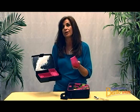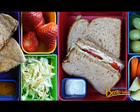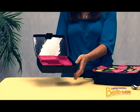The watertight containers are perfect for soup, applesauce, yogurt, or whatever you have left over from lunch the night before, and they are dishwasher safe.